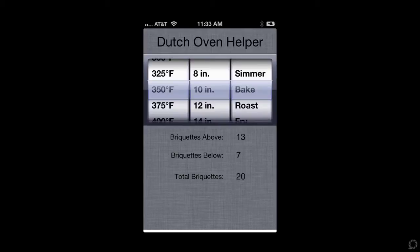For my recipe I was cooking Pillsbury cinnamon rolls. I needed to be at 350 degrees. I have a 10-inch Dutch oven and I wanted to bake them. So I needed 13 briquettes on top and 7 below, to give me a total of 20.